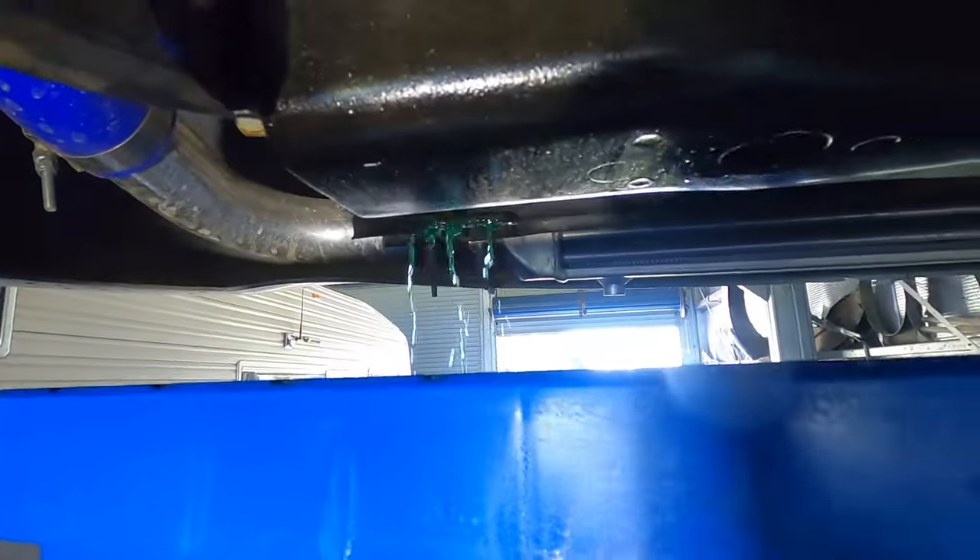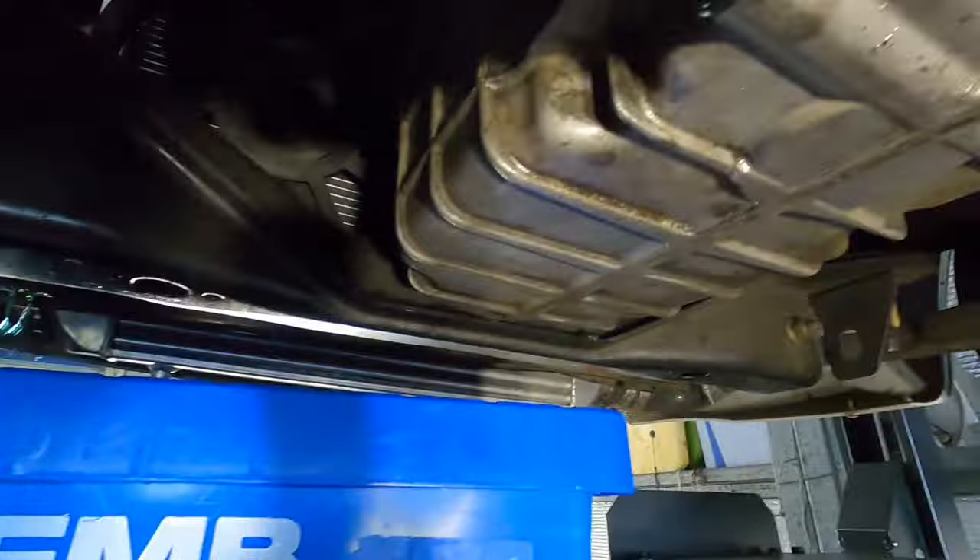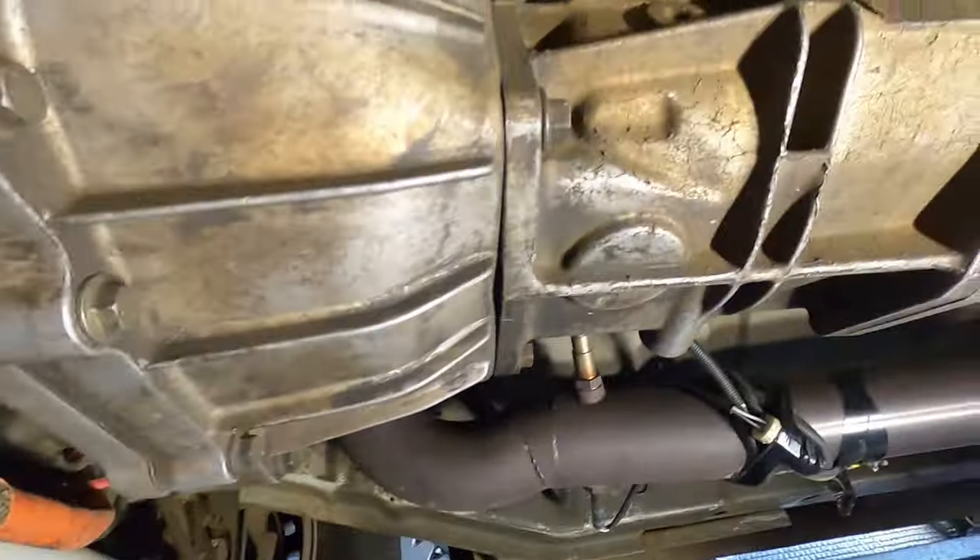So, get the coolant going and we can start dropping the engine oil, gearbox oil, all the fun stuff. Still looks pretty good.